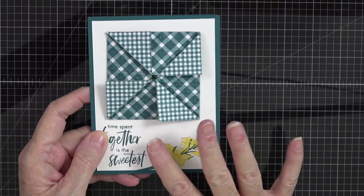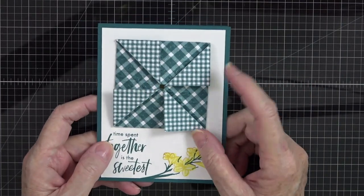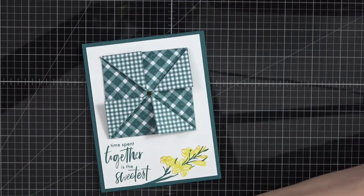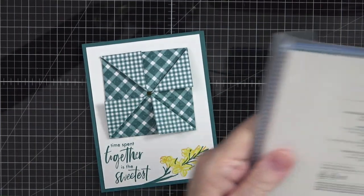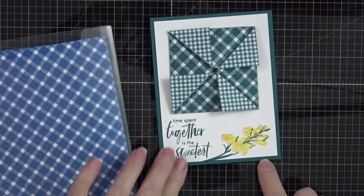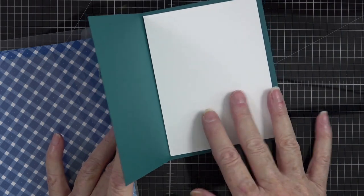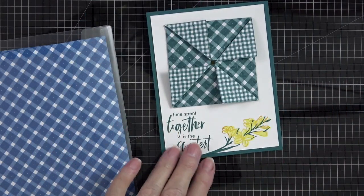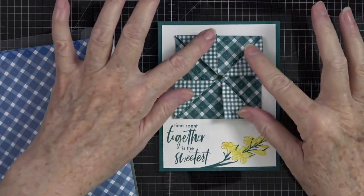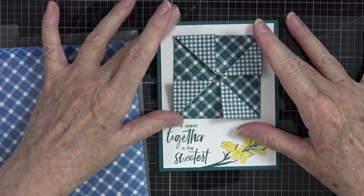Just think of the array of different colored papers you can use. I used Glorious Gingham and Pretty Peacock on the first one, with a Pretty Peacock card base and a white piece inside for a sentiment or handwritten note. For this card you will need a six by six piece of paper.